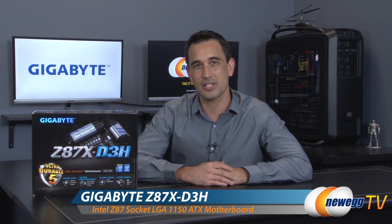Hello everyone and welcome back to Newegg TV. I'm Steve and today I'm going to do an overview on Gigabyte's Z87X D3H.